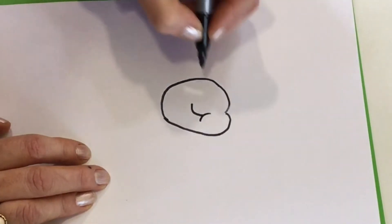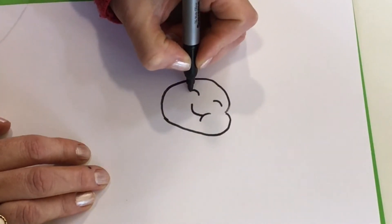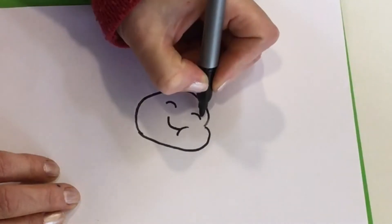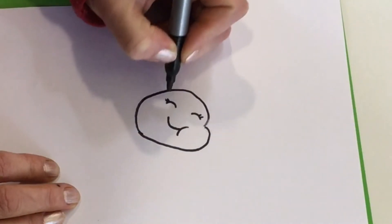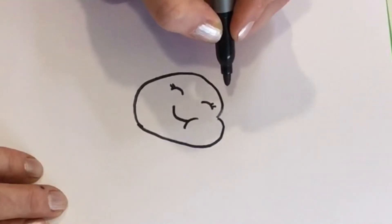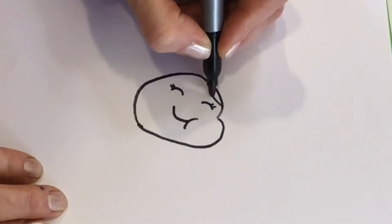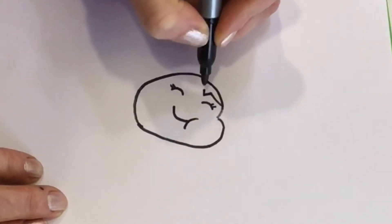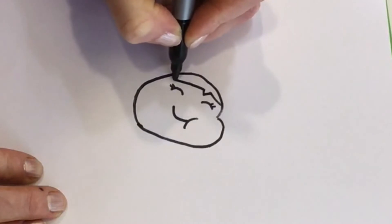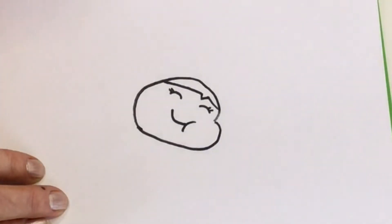Now we're going to draw her eyes closed because she's giving such a big hug. Let's give her eyelashes — little lines for eyelashes. Let's give her hair. We're going to draw a curve that comes up over her eyes and then a little V-shape for her hair sticking down and then another curve coming over to the other side. Let's give her an ear — a C shape for her ear.